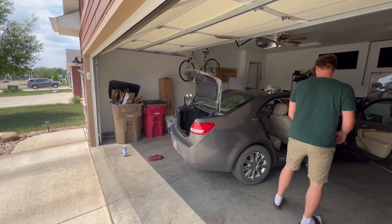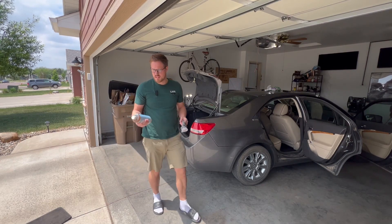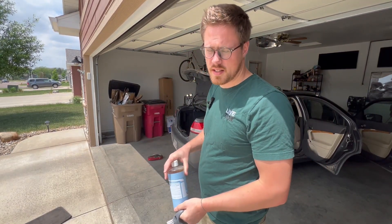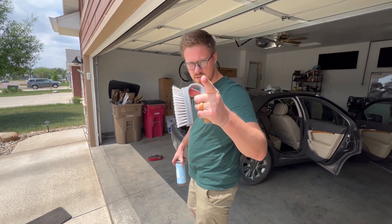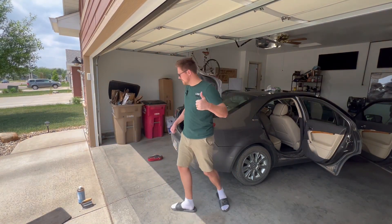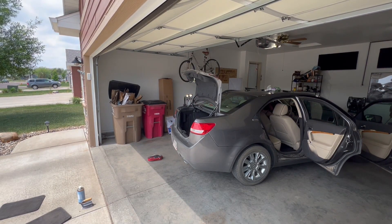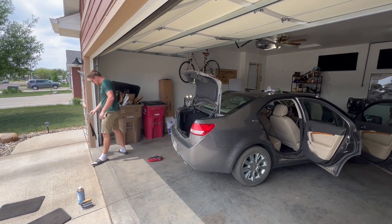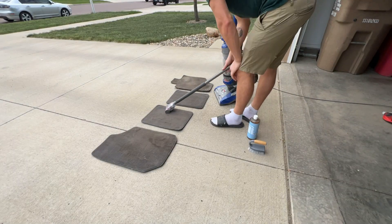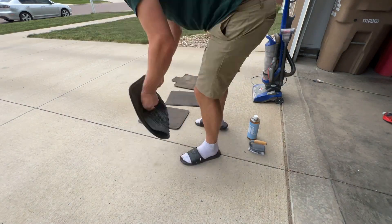Let's get all these floor mats out of here. They're dirty and some of them have stains on them. Since the sun finally came out, I'm gonna use some environmentally safe soap and a scrubber to try to get some of these coffee stains out. I'll clean these off, then vacuum and let them dry in the sun while I vacuum the inside of the car. Clean, clean, clean — popcorn, who put popcorn in here? Little shake, extension cord, let's try using this piece right here.